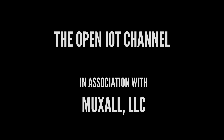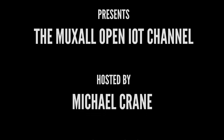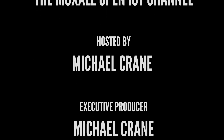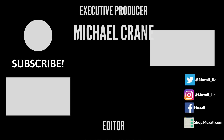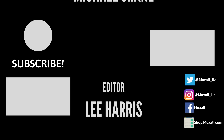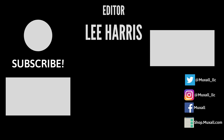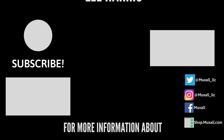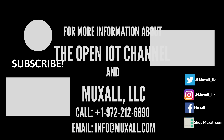Don't forget, you can support the Muxol Open IoT Channel by donation using a credit card and PayPal, or by purchasing products at the Muxol store. Details and links are in the description under this video. That's it for this video. If you liked it, give it a big thumbs up — that helps. Hit the subscribe button — that really helps. If you have any questions or comments, post them in the comments. Thanks for watching, and I'll see you next time.